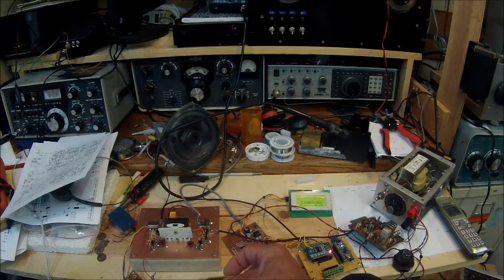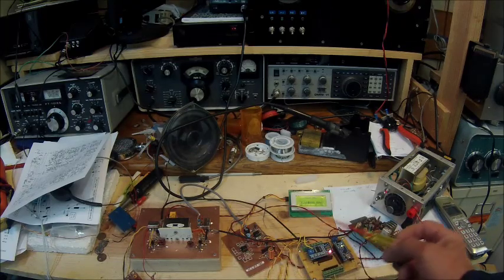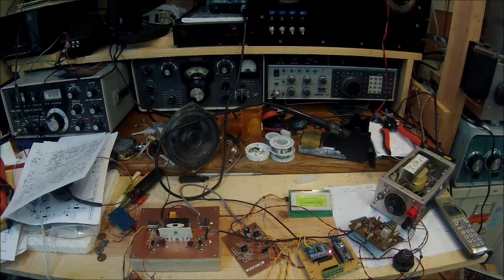This is a bandpass filter for 20 meters, and I've temporarily bypassed it since I am working on 40 meters right now. I'm very encouraged — this particular setup does not have a receiver RF amplifier, yet is very, very, very sensitive.